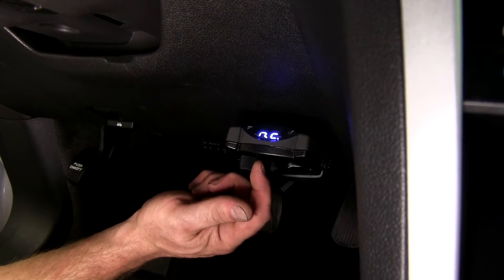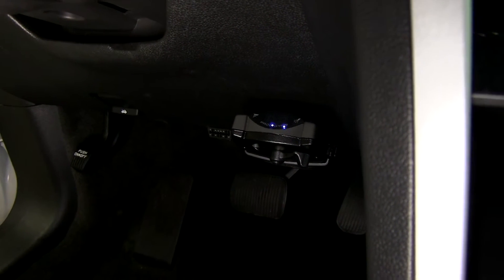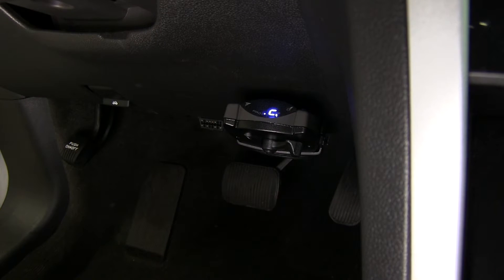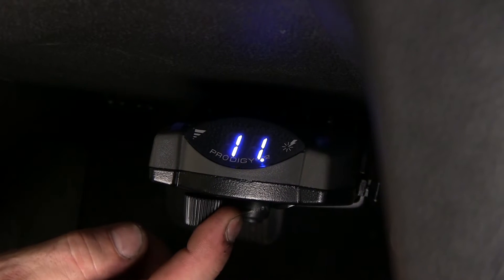Without a trailer connected, when you slide the manual override, you'll get an NC showing that there's no trailer connected. Now we'll go ahead and plug a trailer in. With our trailer plugged in, you'll see now a C appears on the screen showing that you are connected. Now, when you do the manual override, it shows you what the power output going to the electric trailer brakes is.